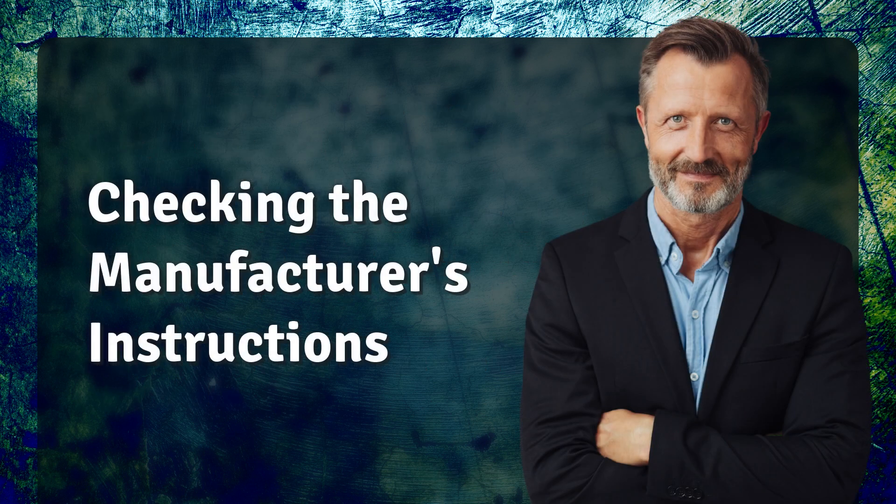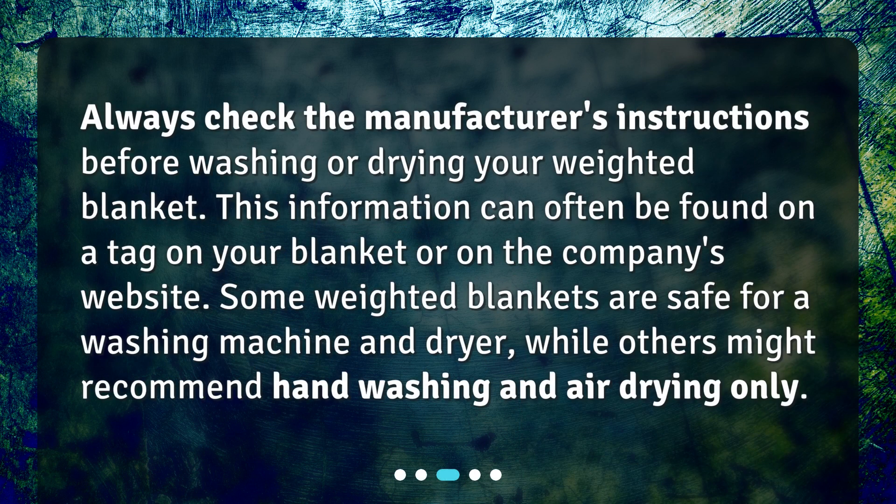Always check the manufacturer's instructions before washing or drying your weighted blanket. This information can often be found on a tag on your blanket or on the company's website. Some weighted blankets are safe for a washing machine and dryer, while others might recommend hand washing and air drying only.